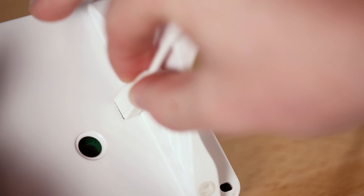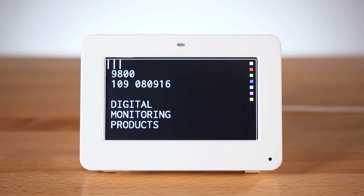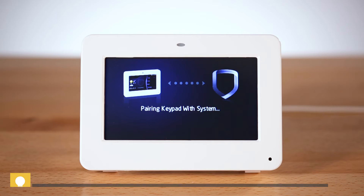Once that's done, plug the keypad into power. Once it powers up, it will display the pairing screen and attempt to connect to the panel.